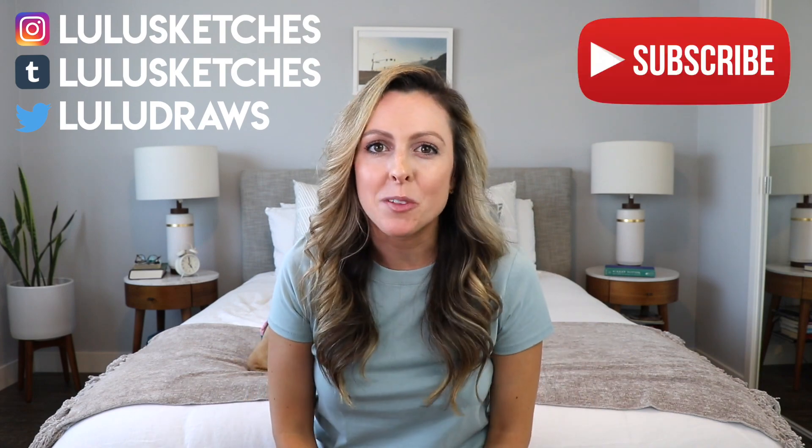So I finished critiquing several of my middle school drawings. Even looking at those, I could see improvement throughout. I hope this video was helpful — if you enjoyed it, please give it a thumbs up and subscribe to my channel for more videos. Bye!